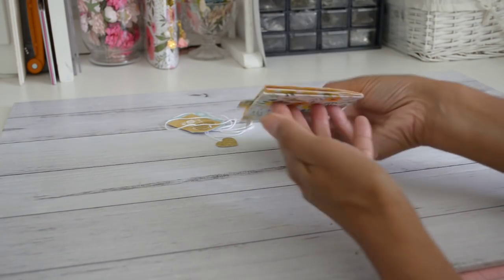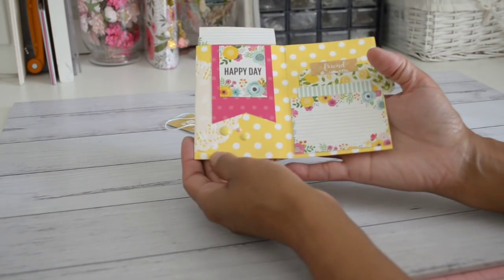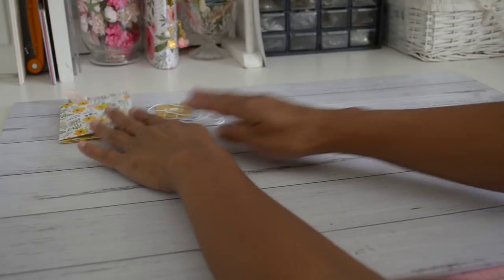It's still nice and flat overall. It's a great place to add some photos, use as a card to give to somebody, or use as an insert in your traveler's mini notebook. Now I'm going to show you how to make one.